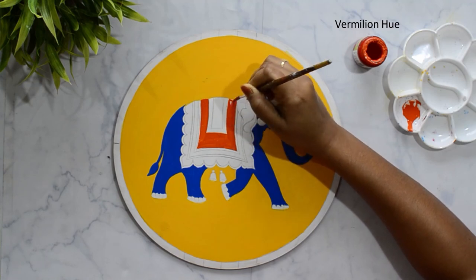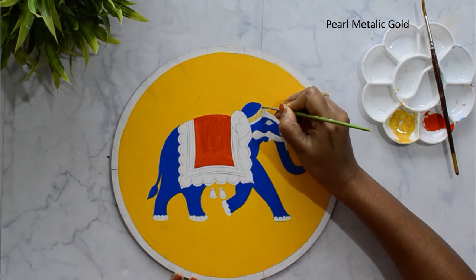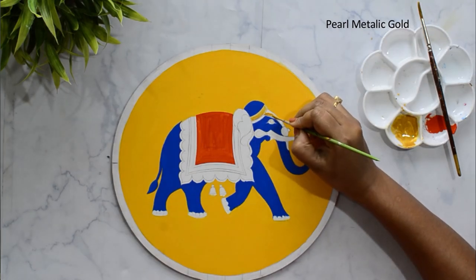Applying vermilion hue. Now I am applying pearl metallic gold on the ornament part.